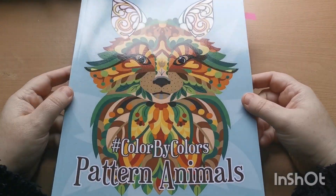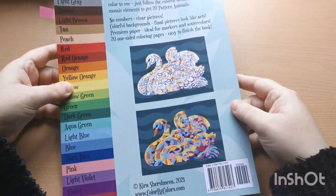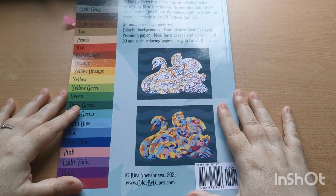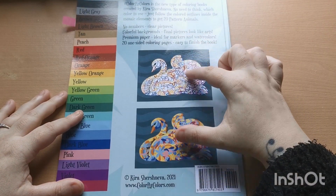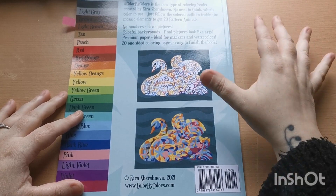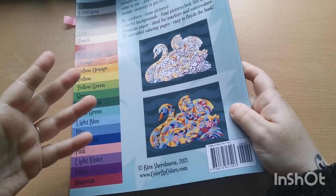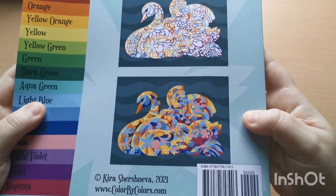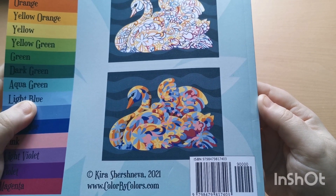We have our glossy front cover here with this beautiful design on the front, and then if we turn the book over we have our 22-color palette here down the side and then a little bit of information. We have two thumbnails — one shows what one of the images looks like before it is colored, and the one just below shows what the image looks like once color has been added. How gorgeous is that! And here you have the ISBN if you need that information.